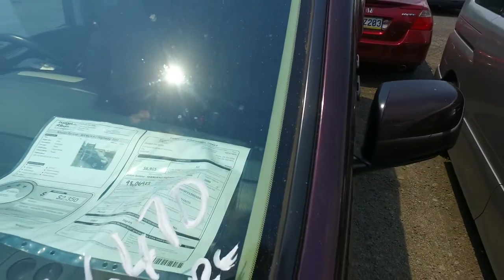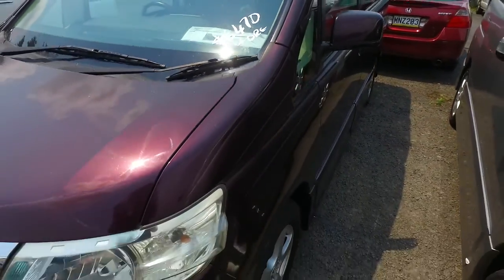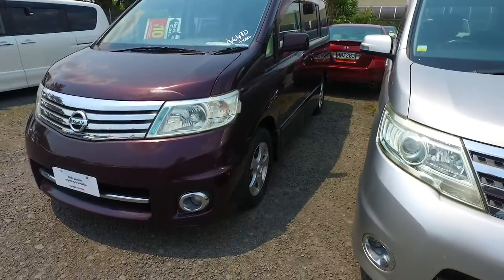It's a 2006, it's done good K's — 98K's. So very similar to the other Pupa one, it's just $500 more.